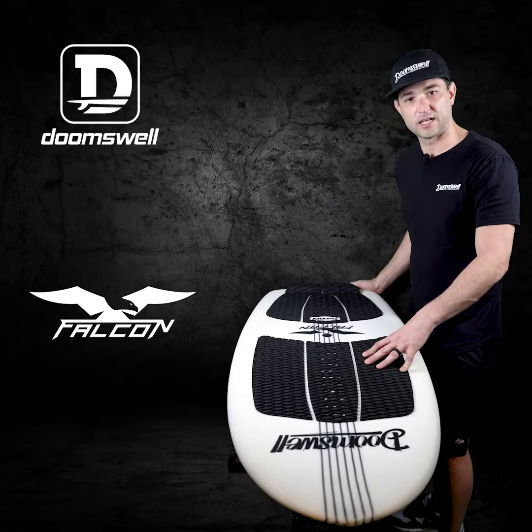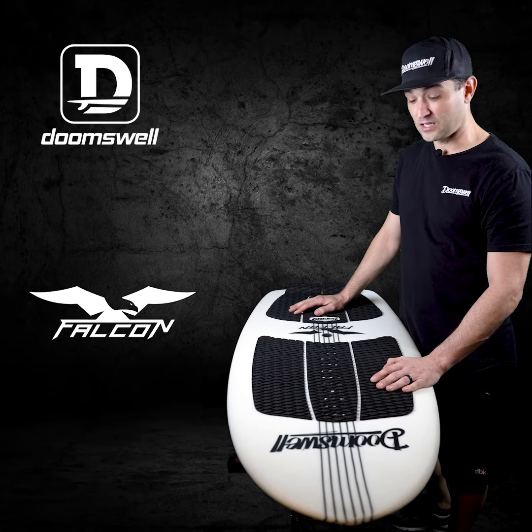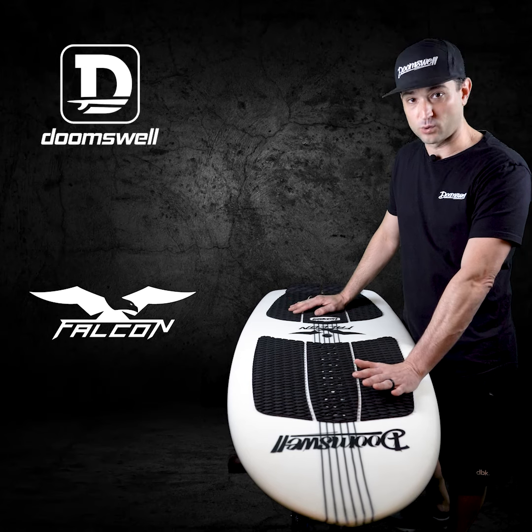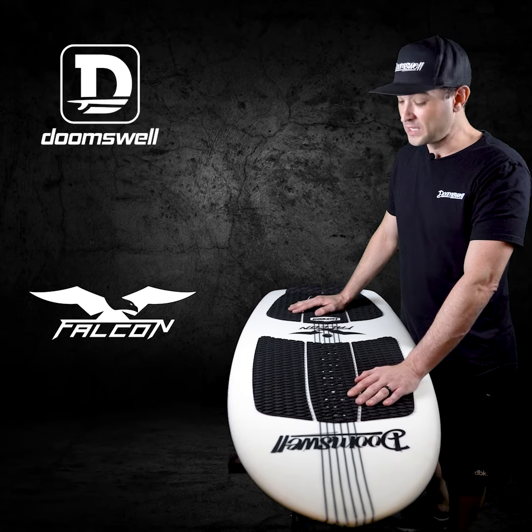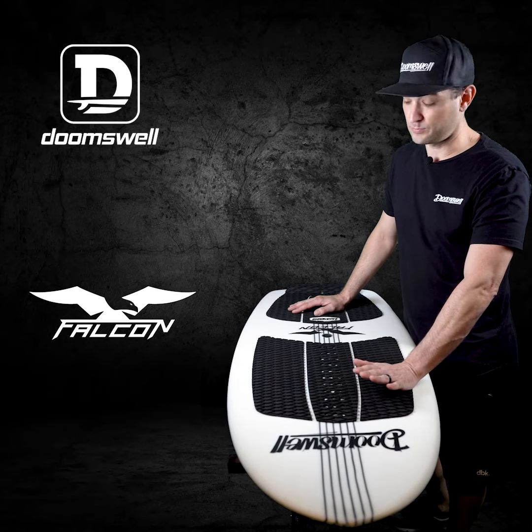One question I do get is: with the board being so wide, is it going to spin? It actually is very slick whenever you surf it — it actually surprised me the first time we designed this board and surfed it. It spins like a top. Don't let that be something in the back of your mind, because this board definitely does spin.